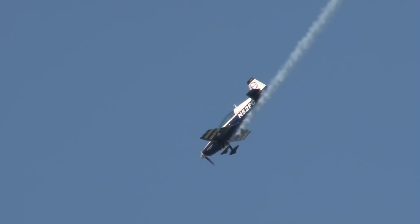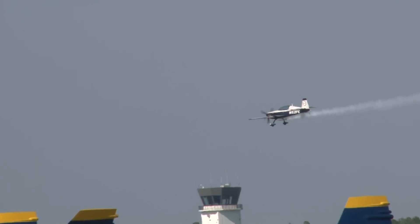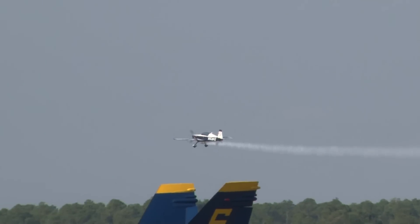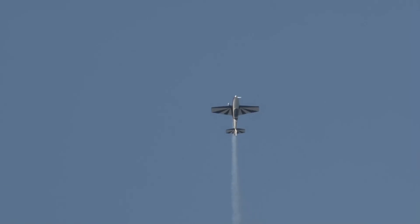How about that, ladies and gentlemen? A big round of applause for Jan Palmer. He backed it up and mid-air slid it right back, tail first. That takes a whole lot of talent. As I mentioned, Jan Palmer soloed in an SNJ in 1954.